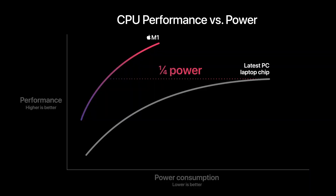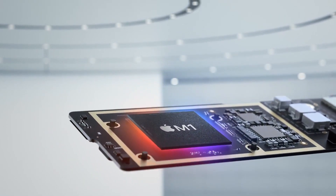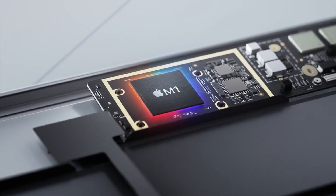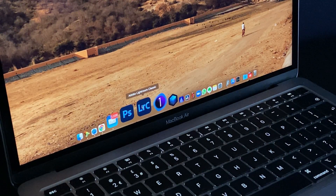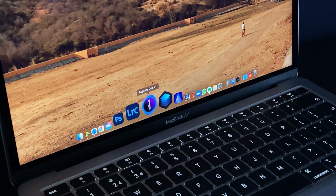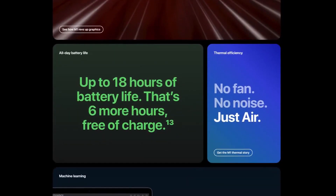This also means there's less energy consumption, which brings us to the battery life. Generally when you see tech specs on a manufacturer's website, you expect them to over-exaggerate, but on these laptops I found they've actually understated the battery life. When I got the MacBook Air it was at 80% battery. After installing all the apps, all the editing software, and using it for a couple of hours to edit photos, I still had 20% of battery life left — which is mind-blowing compared to my previous MacBook Pro which lasted about two to three hours maximum.